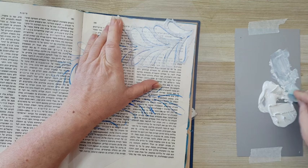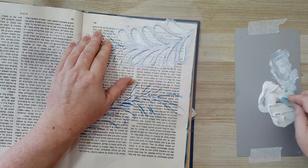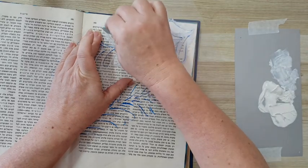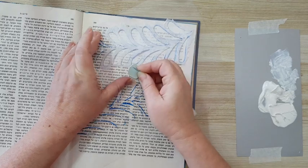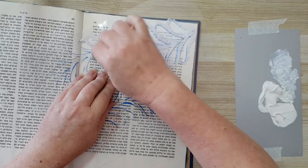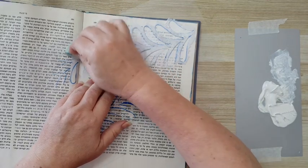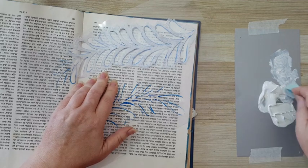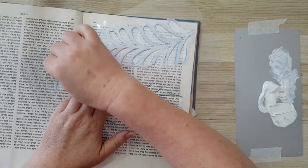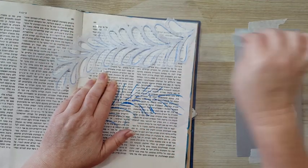I also hope the gesso will create some resist with the paint I'm planning to put on top. We'll see if it works because I'm planning on using acrylic paints which are opaque, not translucent. But I'm hoping that if I keep it to a very thin layer, it will still work and I'll still get a difference in the areas that are gessoed. This is going to take quite some time to stencil all of this.